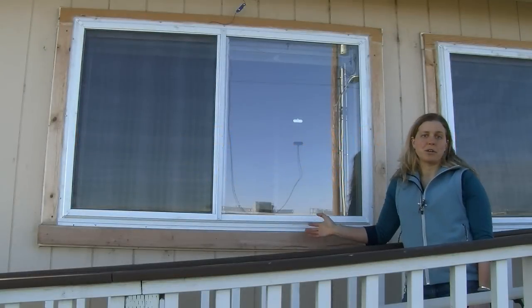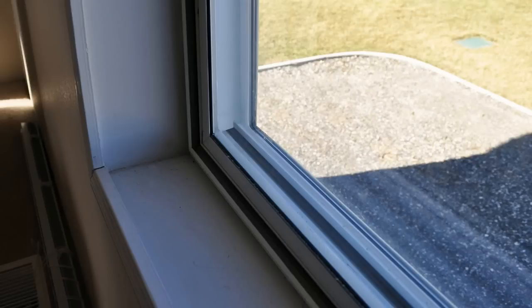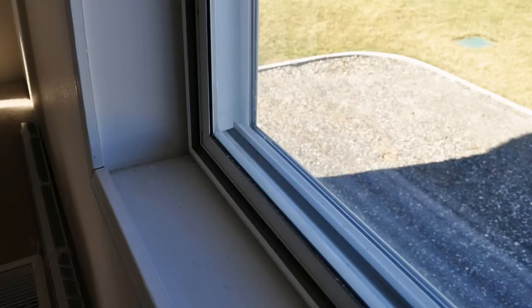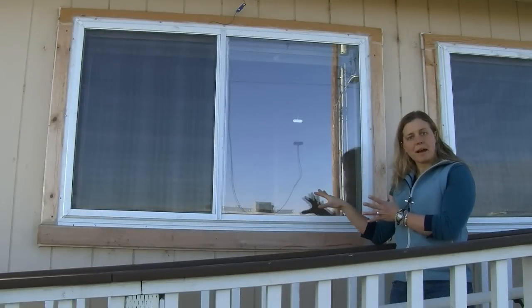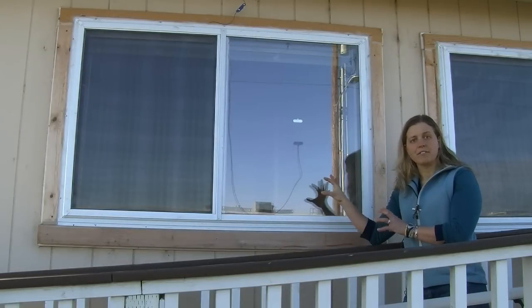This exterior storm window includes a low emissivity coating, or a Low-E coating. This coating helps increase the insulative properties of the window by reflecting radiative heat back into the warm inside environment and not losing that heat to the outside — sort of like a mirror, reflecting some of that heat or light back where it came from. This increases the overall U-factor of the glass.